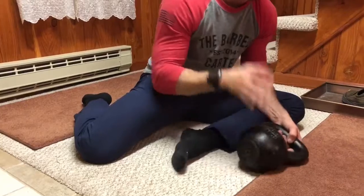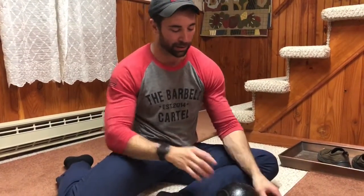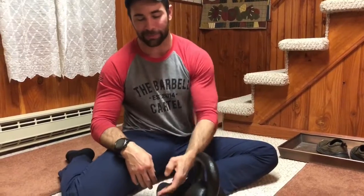Go ahead and do the same thing to the opposite foot. That's a real quick and simple way to get the inside of your arches and medial heel area rolled out. Try that out, guys, and if you have any questions or comments please post them below. Otherwise we're here each and every day optimizing function to optimize performance.